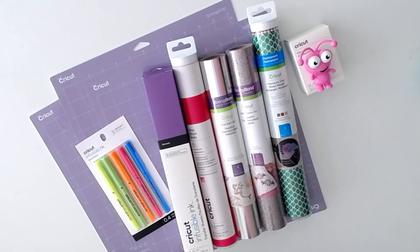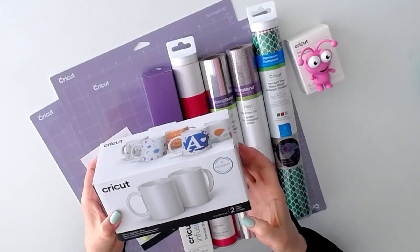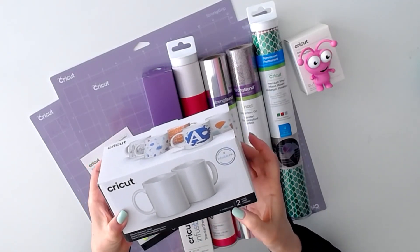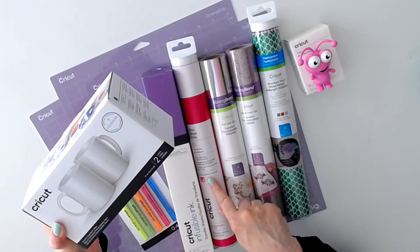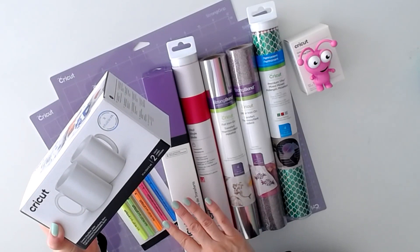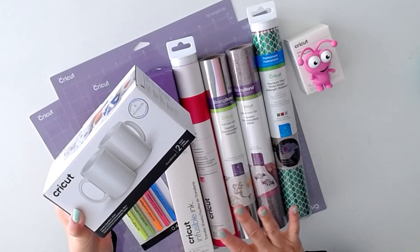Last but not least, we have a pack of Cricut mugs. You get two 12-ounce mugs. You can use these mugs with the new heat activated vinyl, with infusible ink, with regular vinyl, and even with sublimation.